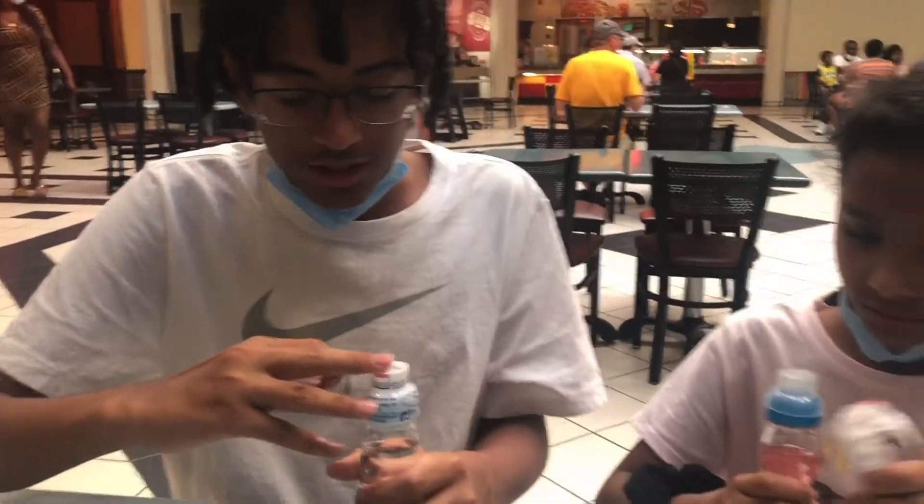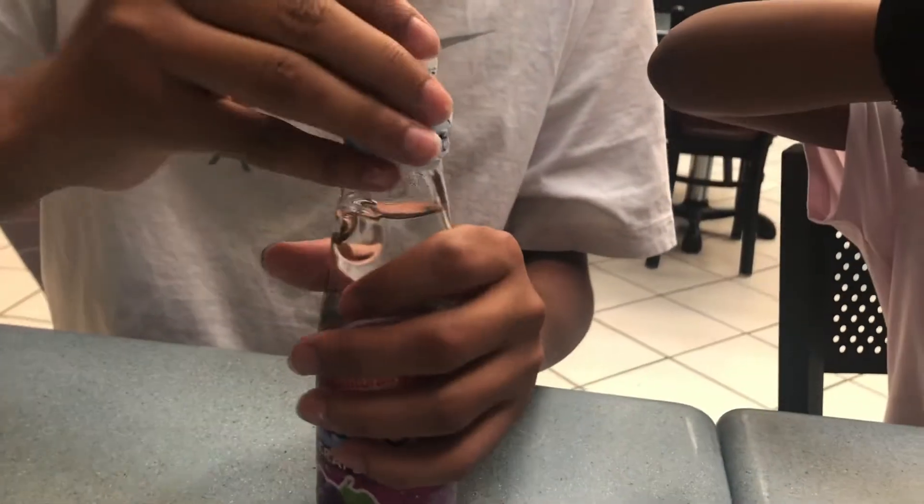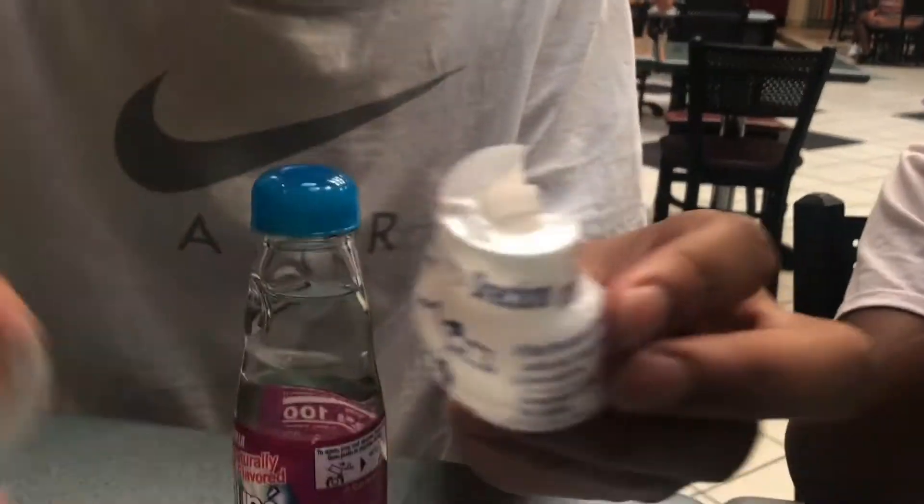These drinks have a marble in them, so it's going to be a little different to open them than a normal drink. On the cap they have directions and a little opener.